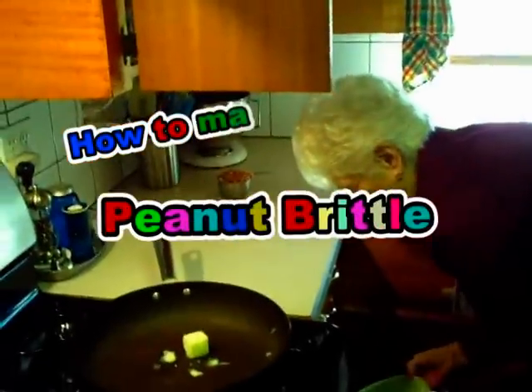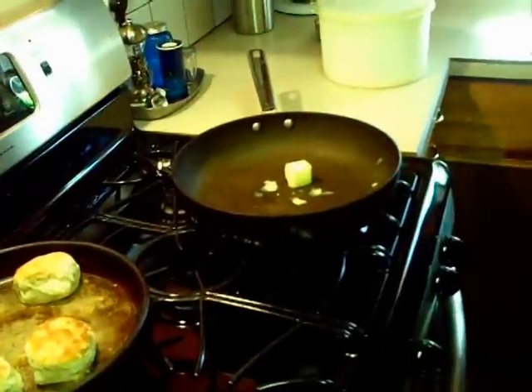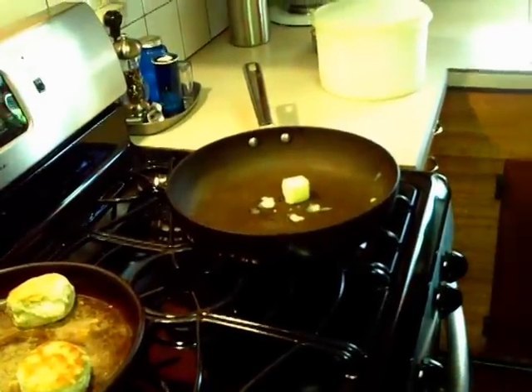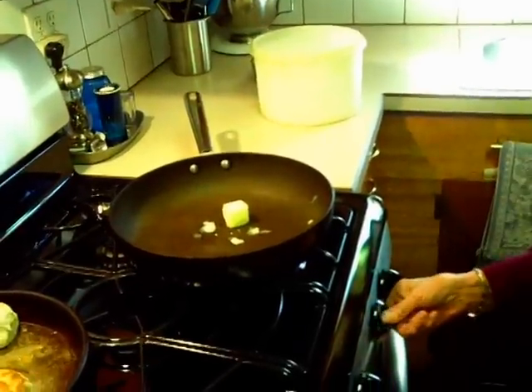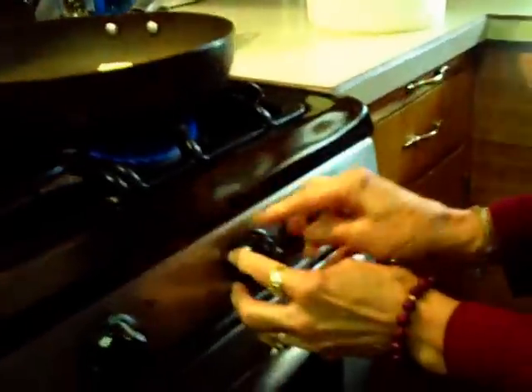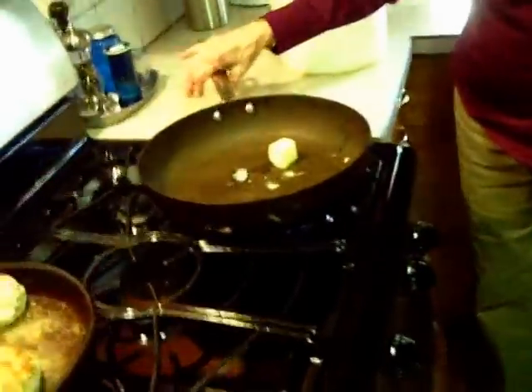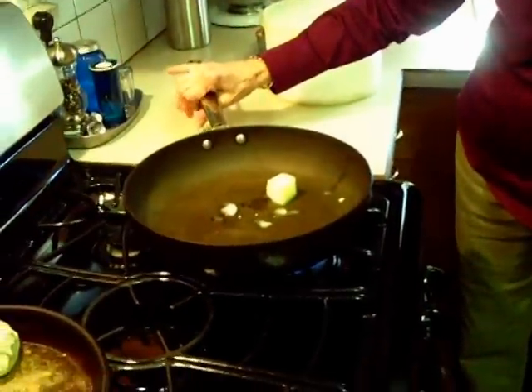We're going to make peanut brittle, the easy one. You need a lump of butter, about that big, and you need your fire on. On the gas flame I turn it about a four or a five — not too high, medium high. Or medium, medium high on an electric, I guess.